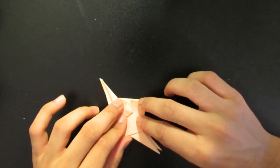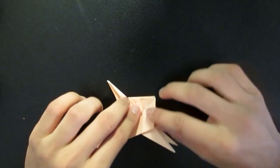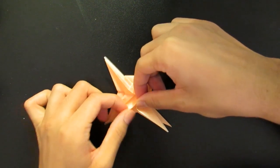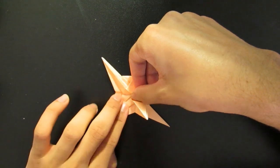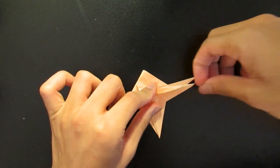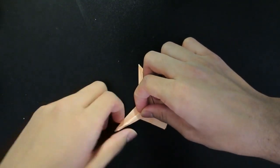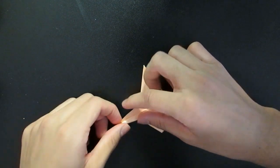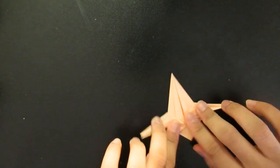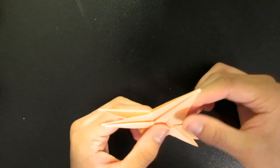Now we're going to do it on this side. I'm going to rotate it so it feels the same way. Take this edge, line it up, and then these two points should meet — then pop it in. Try to make it as exact as possible, because when we do the blasters on the edges of the wings, having this whole pocket be there and making it consistent is a lot easier.